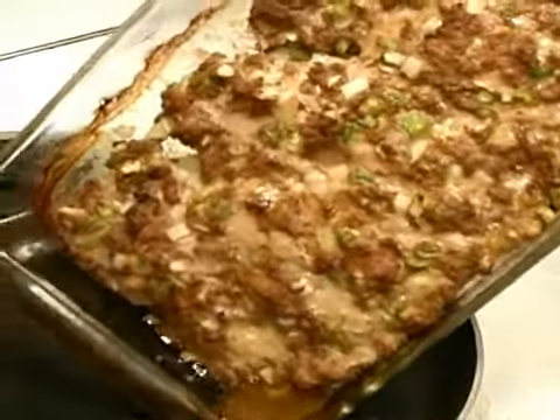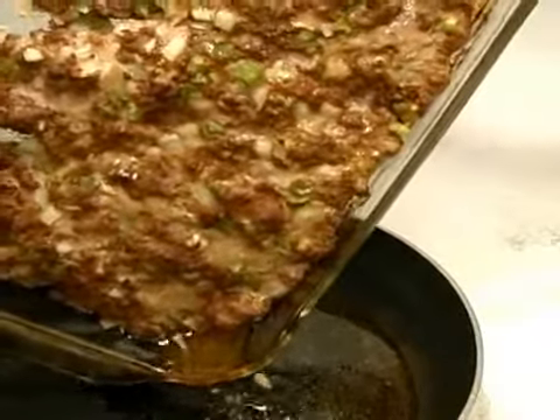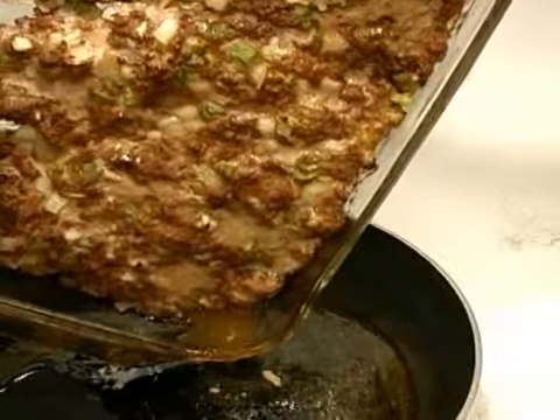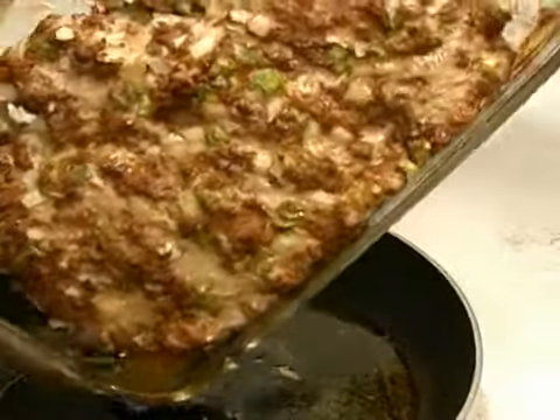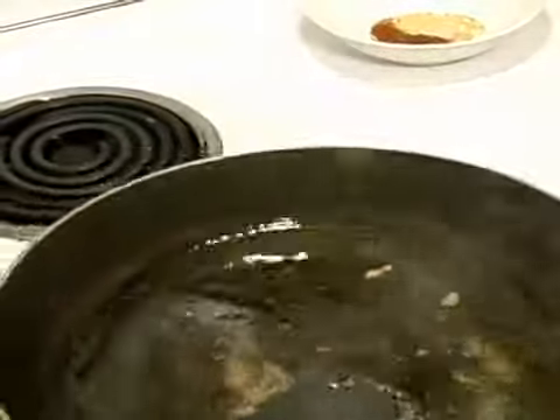You can see how good that looks already. We want to put all of those great juices that are already in there from the pork and the beef and the vegetables right into a hot skillet.